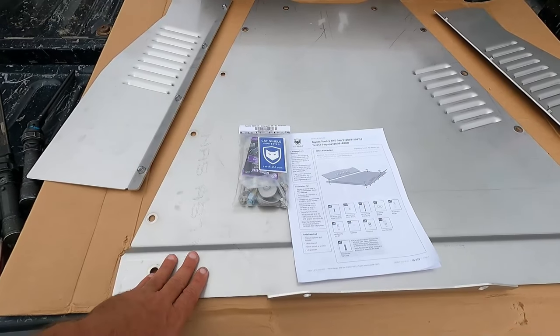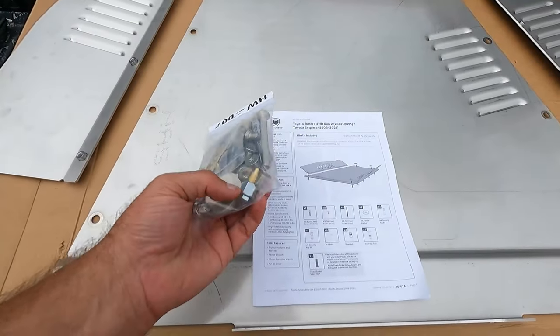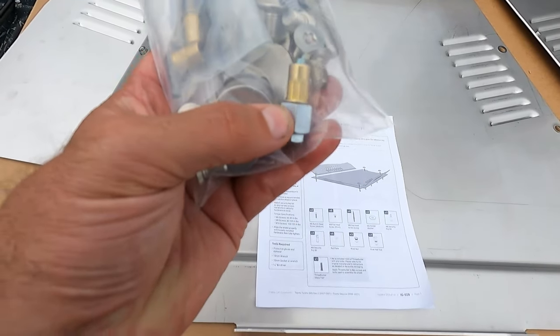This is the stainless shield — they also make an aluminum one. It comes with great instructions, all the hardware you'll need, and also a little rivet nut tool that MillerCat made, which is great.